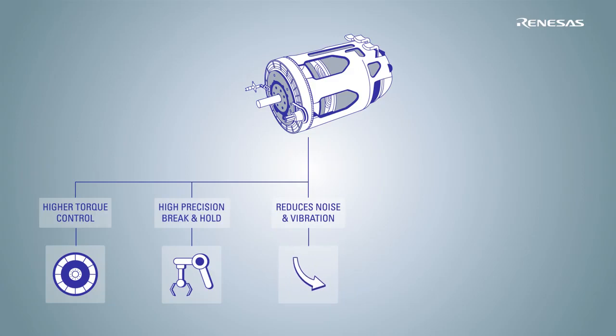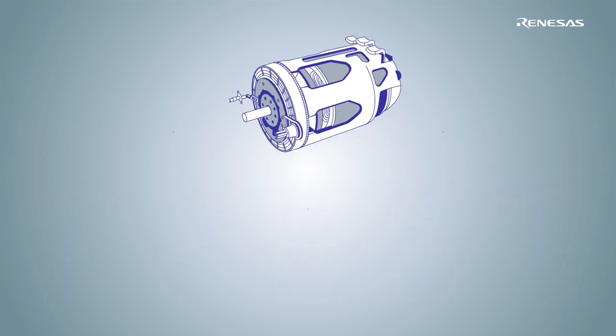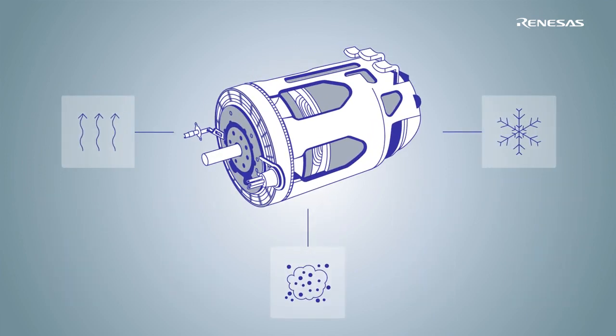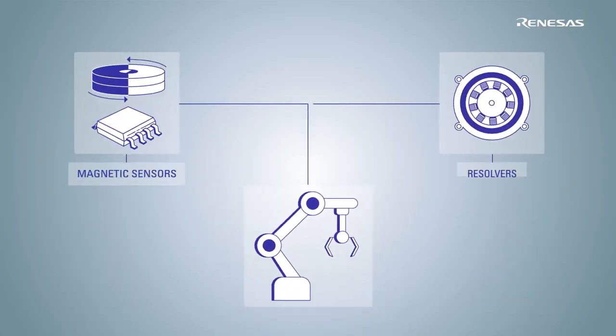Overall, position sensors deliver superior performance when it comes to motor efficiency and accuracy, and are capable of supporting ultra-high speed applications. Nowadays, high-performing systems working in harsh environments are mainly built on magnetic position sensors and resolvers.